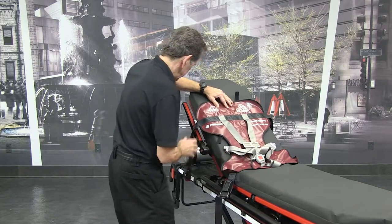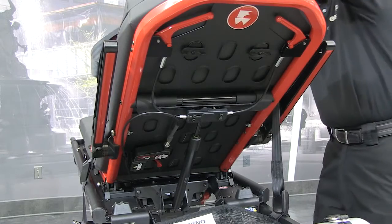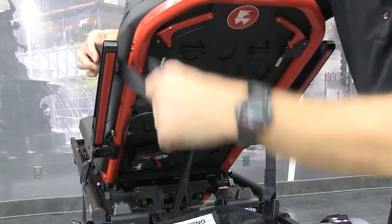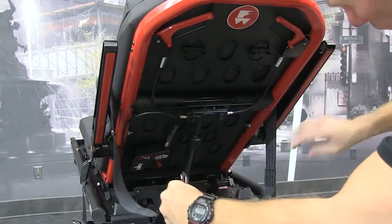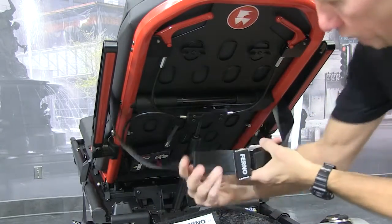Run the ends of the backrest strap around the cot backrest until they meet in the back, and then fasten the buckle. Leave some slack in the strap for final adjustment.